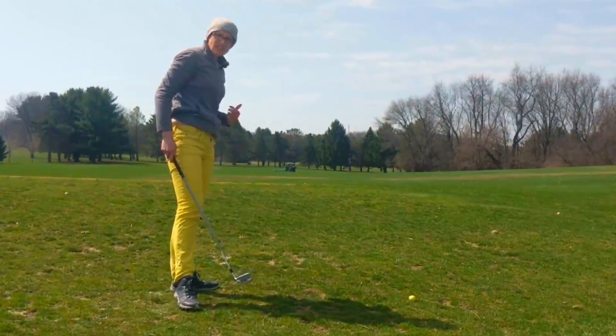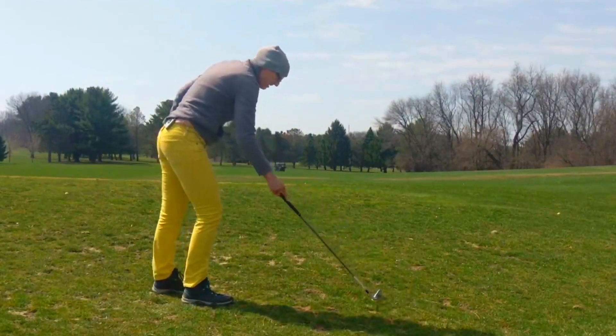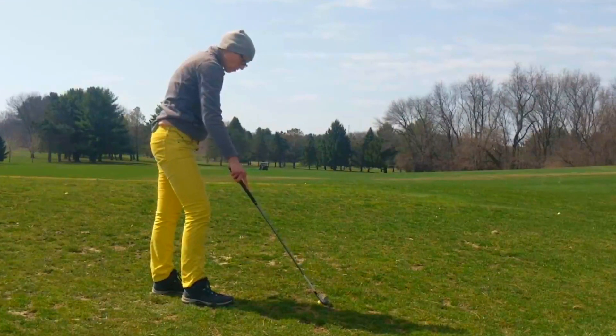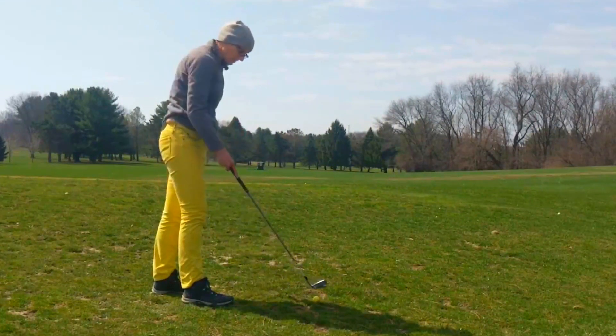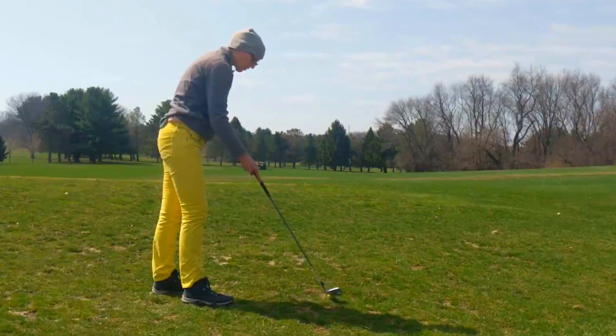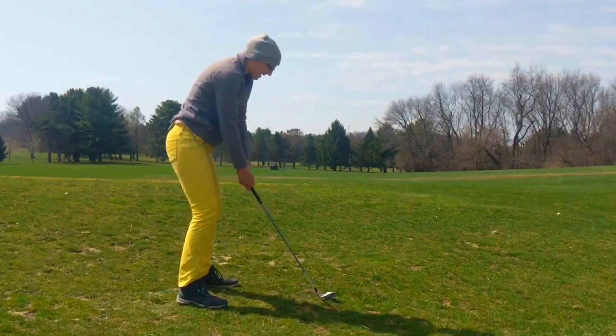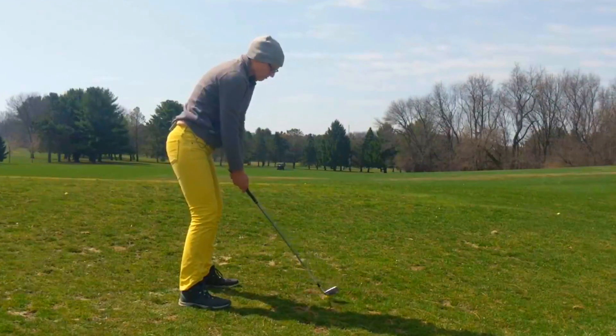It's important to know your carry distance as opposed to — or as well as — your overall distance, because there are going to be holes where you need to hit over something or make sure you land it on the green. That's where your carry distance becomes really important.